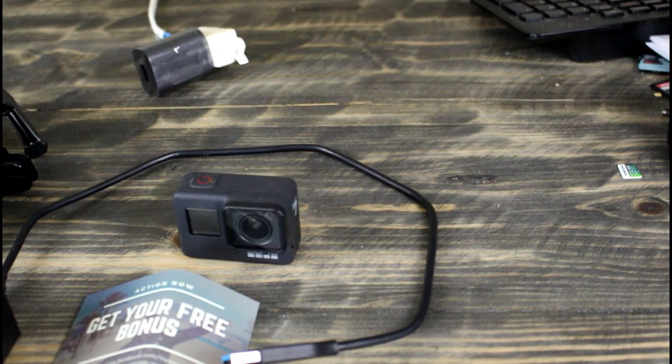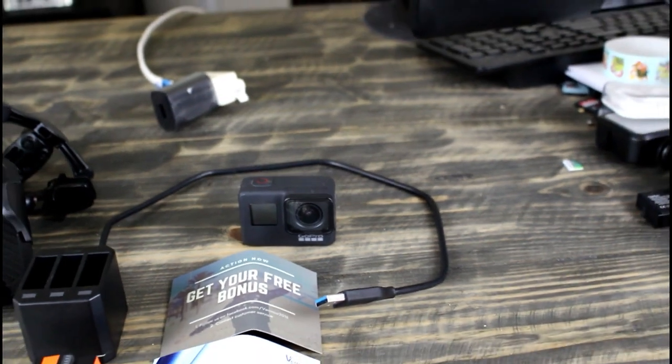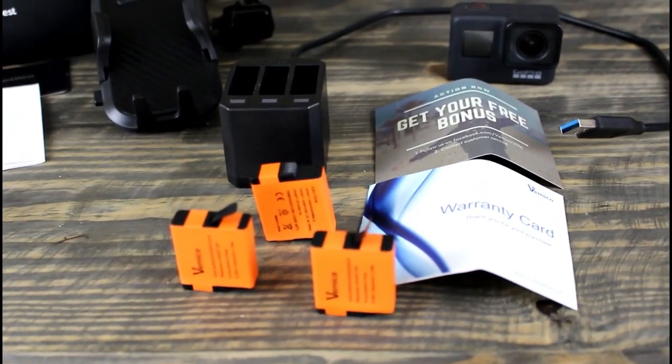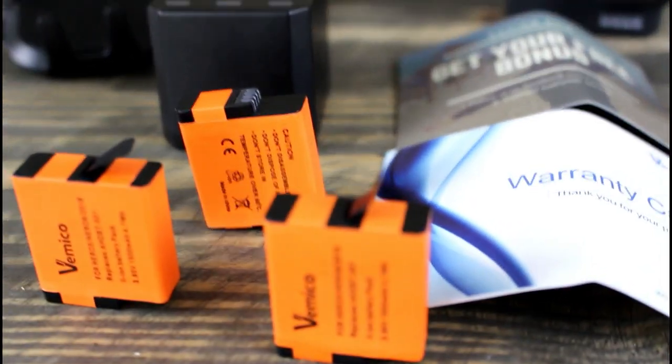We bought this GoPro about a year ago. It came with an extra battery and we found out quickly that we needed to get additional batteries because we shoot a lot of video footage and they tend to eat up the battery life. So we found these online, and if you'd like to purchase them you can find them in the link in the description below. This company, Vimico, actually makes this product.